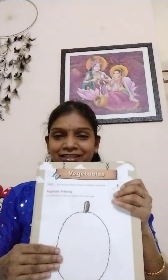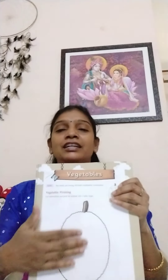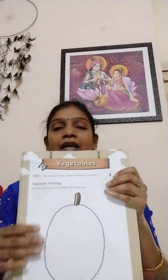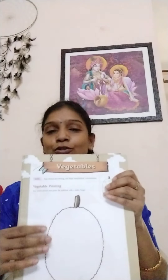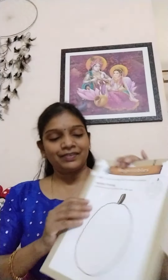Here it is given in your activity book, children. Yesterday we completed this one and today we are going to do this — it is very easy. See here, it is a vegetable printing. This is vegetable printing, children, and they are asking you to print a vegetable. Which vegetable? Lady's finger. Here it is a given model, children.